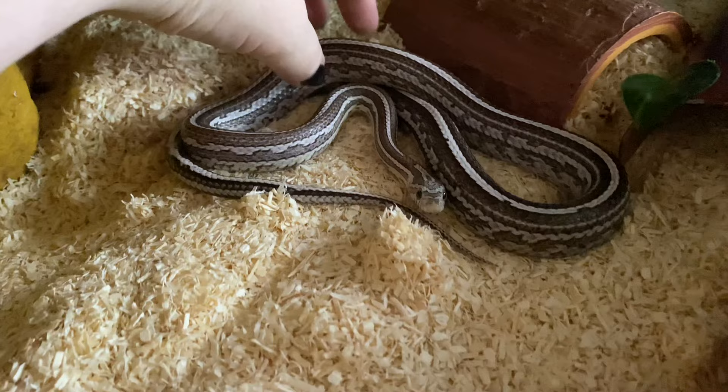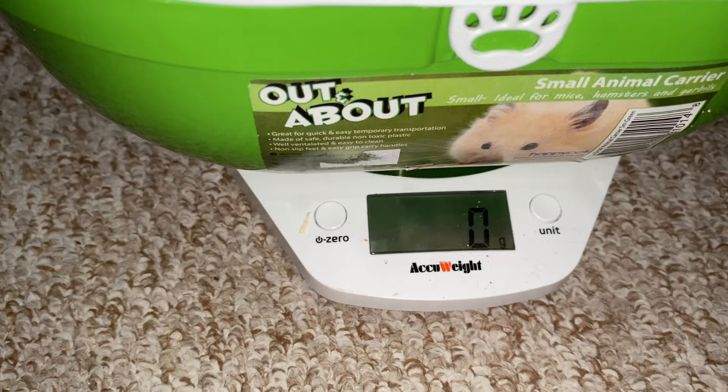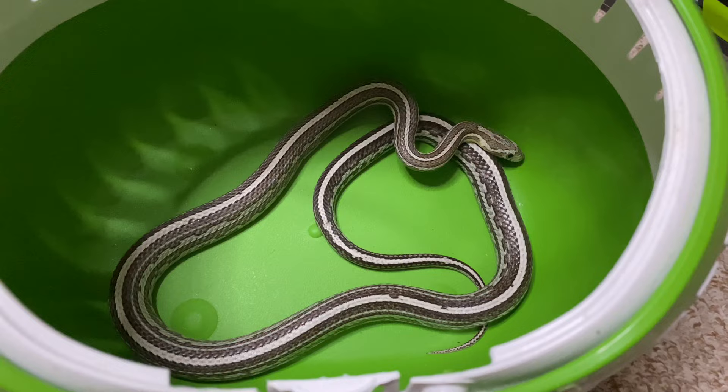Artemis has just turned two years old and I'm still weighing her because she hasn't reached full maturity and full size yet. I'm starting with the youngest and working up to the oldest — so then that's Apollonia and Athenia. I'll just go and get her out and see how she's doing. The scale is on zero and she's at 135 grams.